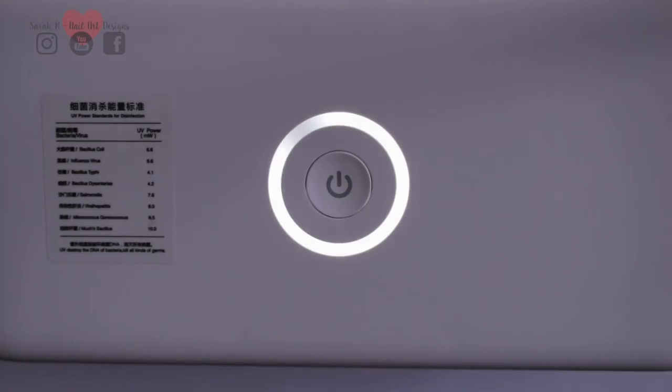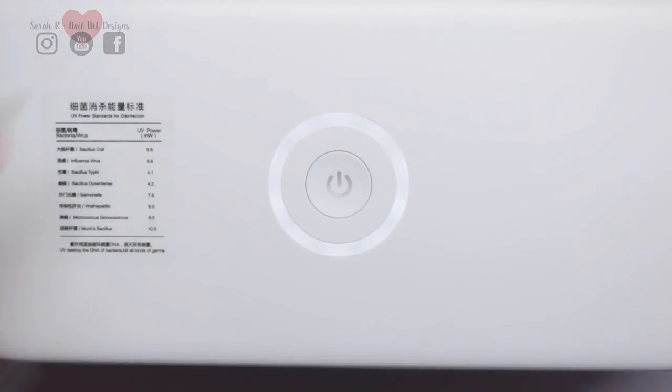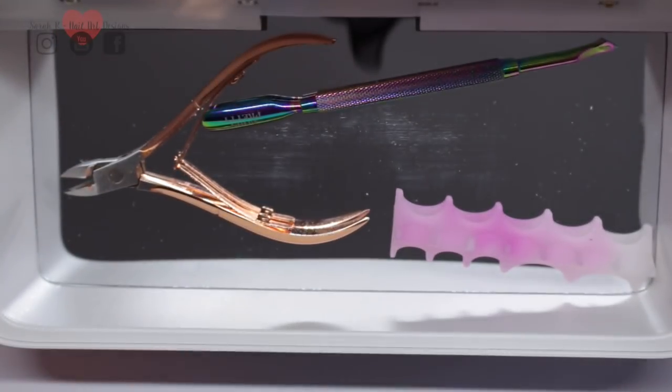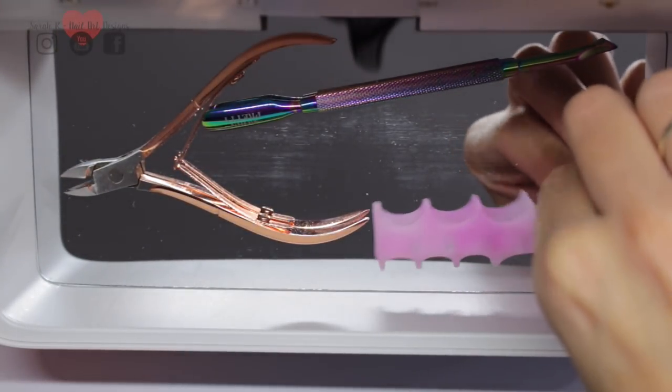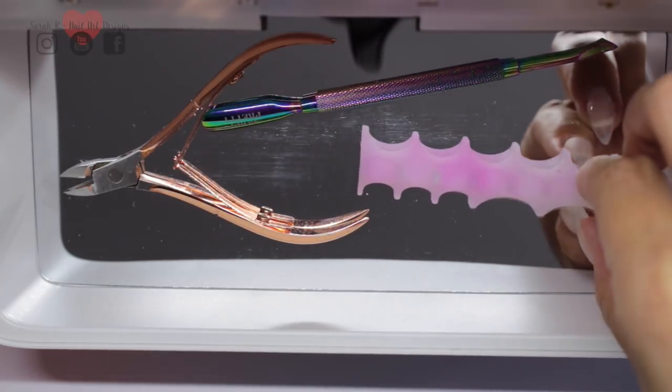I'm slowing this down now, and this is the voice you'll hear when it's finished: 'Sterilizing over.' I'm turning my lights back on and opening it up. As you can see, the silicon piece has turned that purple we wanted, so we know the items inside are disinfected.